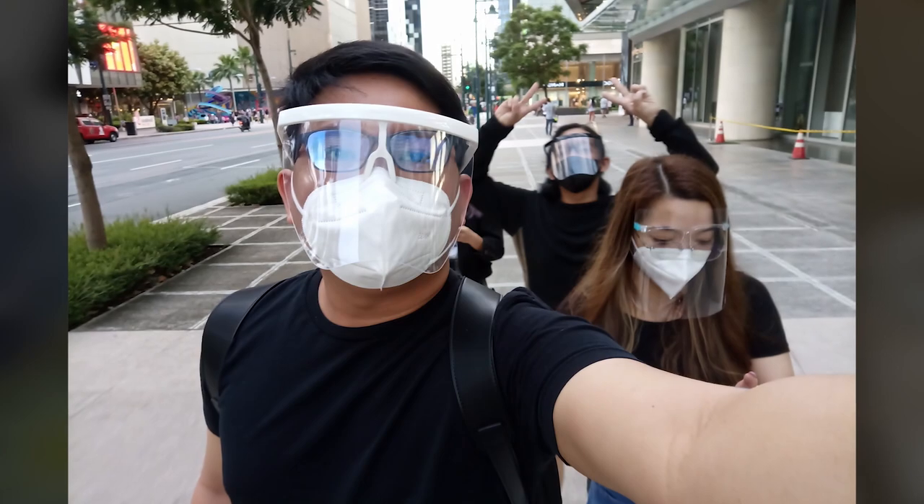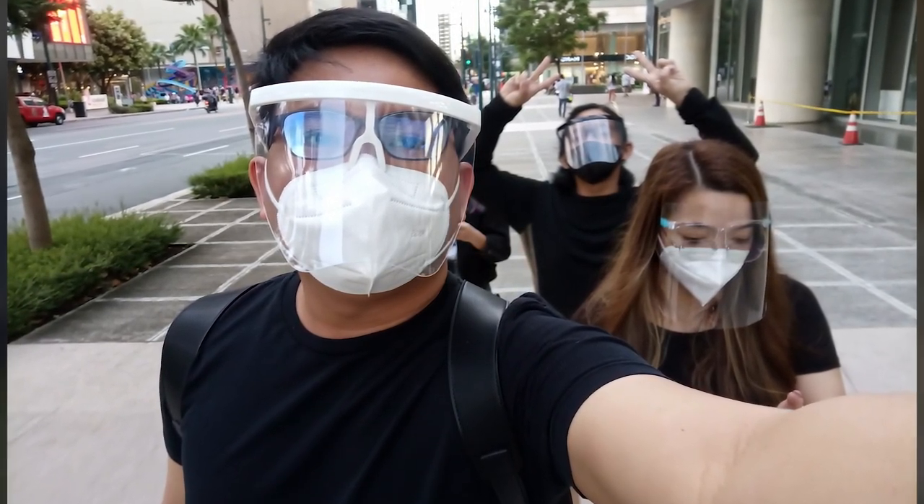For selfies, the 32MP shooter is quite detailed in daylight and even for indoor shots with proper lighting. Colors are again a strength — good color reproduction, not overexposed, natural-looking overall. Like other selfie cameras, it has a face beauty mode and portrait selfie for background blur. In low-light, quality degrades a bit, but if you have a light source, it still produces good, detailed selfie images.